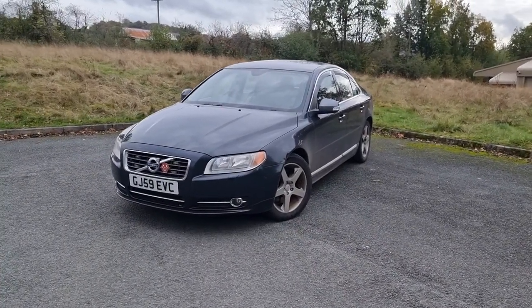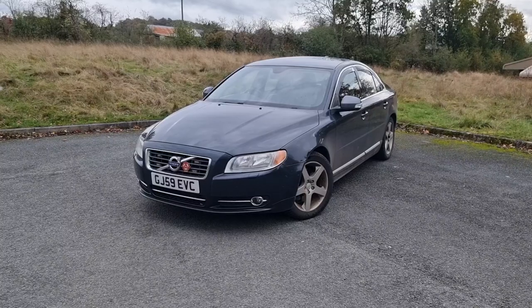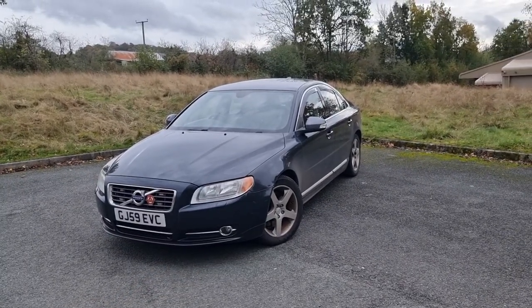Hi guys, welcome back to the Drive Life channel. In today's video, we're going to be showing you everything wrong with my 120,000 mile Volvo.